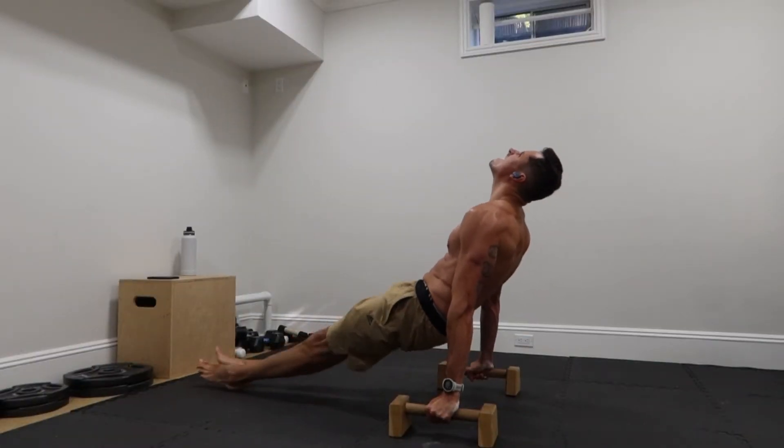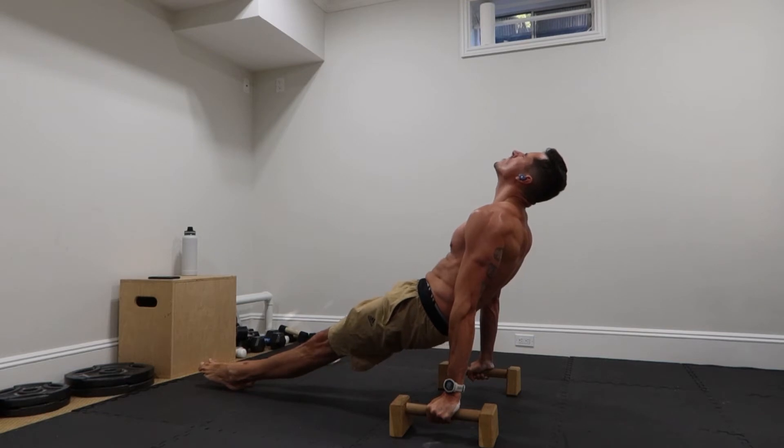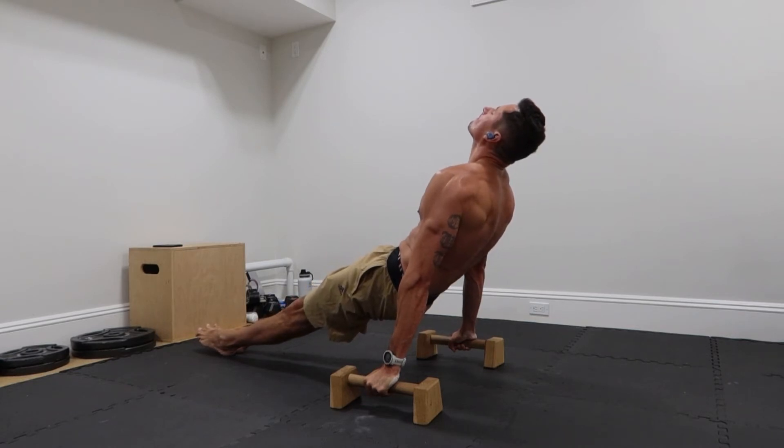Next, I'll do the impossible progression. It's three sets, but I only recorded two. I try to hold it for anywhere from eight to ten seconds. I try to lean back as far as I can so I can feel more on the triceps end of things. And that's it for the back — now we start with the planche.